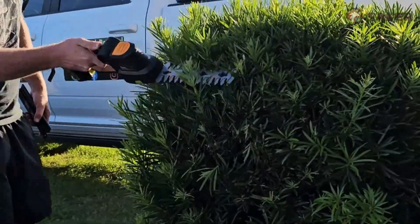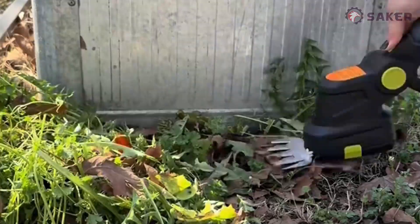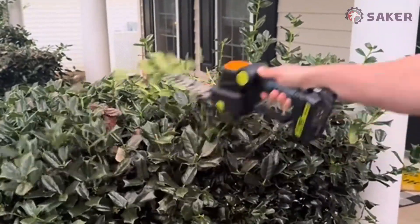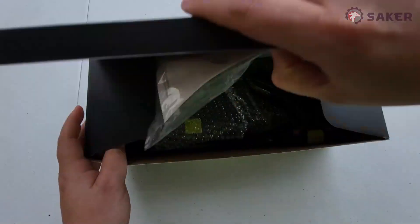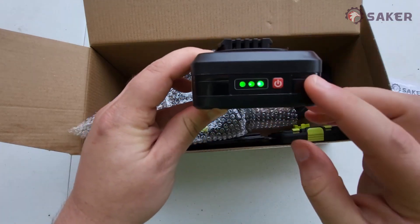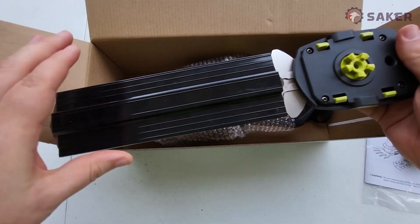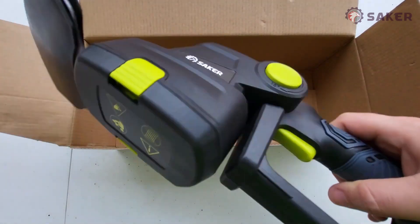I got this cordless hedge trimmer from Saker in the mail in exchange for a review, but all of these thoughts are my own. I'm going to use this to trim down some hedges that have been overgrown. It comes with a manual, charger, a battery which has a battery level indicator at the push of a button — that's nice — the hedge trimmer blade, a protective casing, and the device itself.